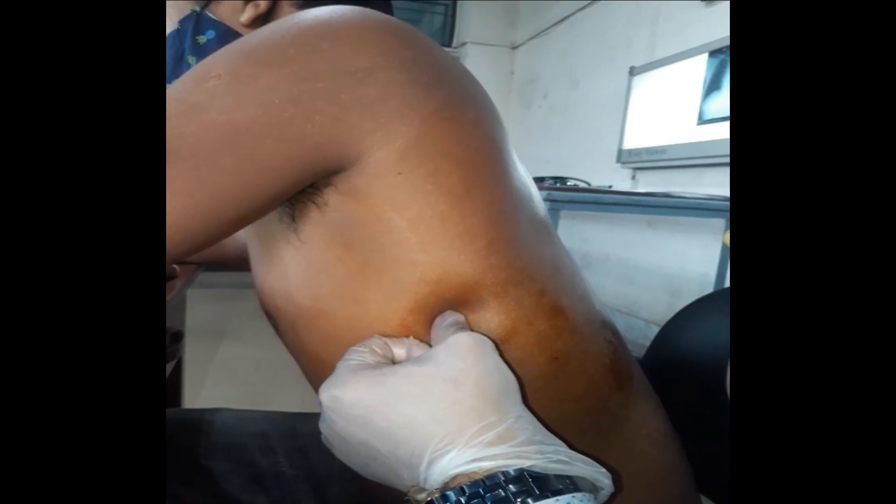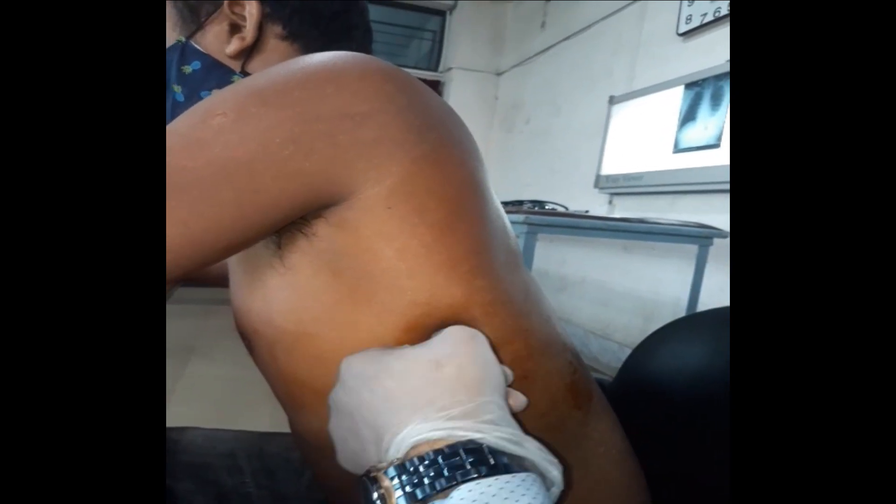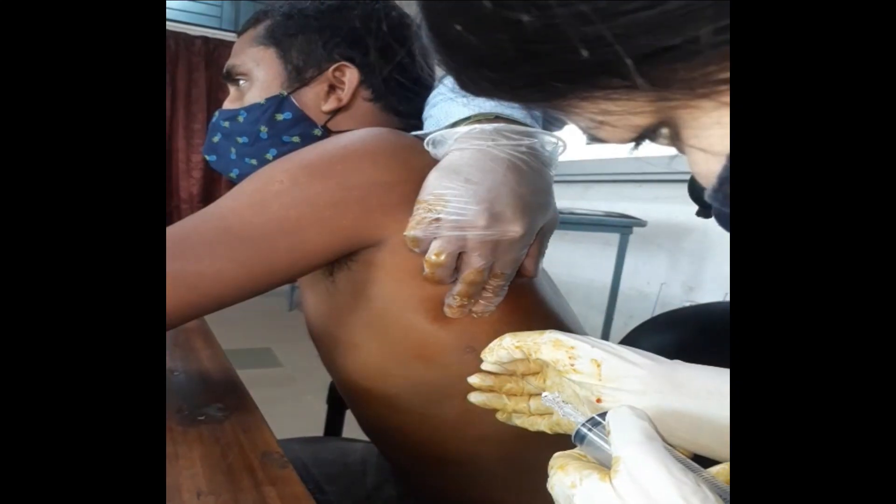Now we should palpate the intercostal space to find the upper border of the lower rib. After finding the upper border, we introduce the needle just above the upper border of the lower rib. Let's introduce the needle.